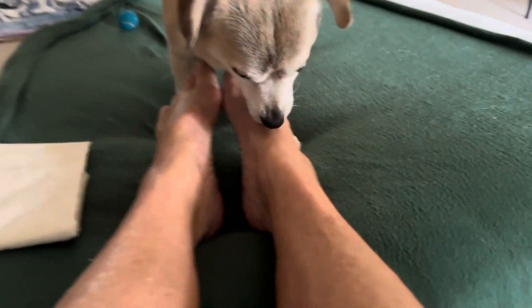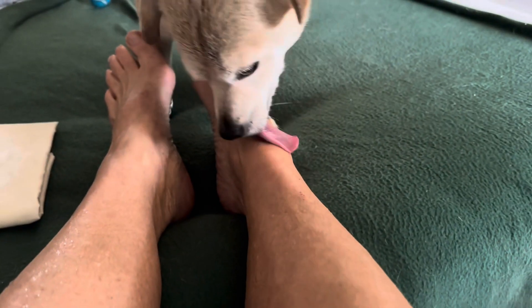You need help? I got you. Let's start with your ankles. I'll get this ankle.